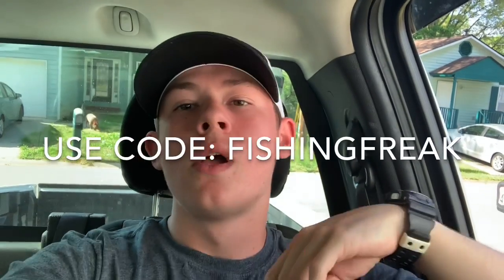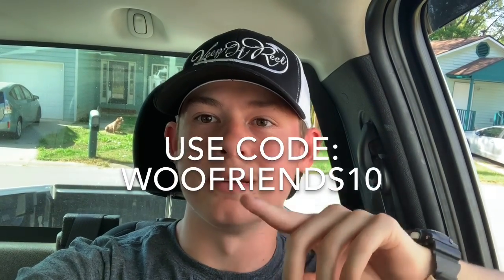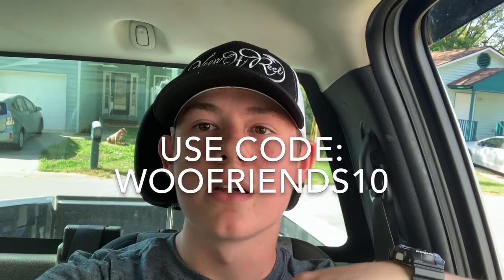You see this hat — Keep It Real Fishing. If you want to cop that or anything else from KeepItRealClothing.com, use the code FISHINGFREAK for 10% off and a free decal. If you want some tungsten shaky heads or any tungsten weights, go to WooTungsten.com and use the code WOOFRIENDS10 for 10% off. Thanks for watching.